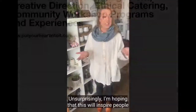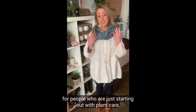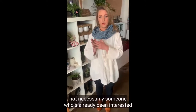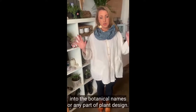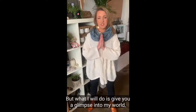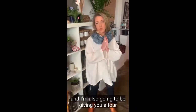Most importantly, I'm hoping that this will inspire people to bring more greenery into their life. I personally think this presentation is suited for people that are just starting out with plant care, not necessarily someone who's already been interested in plants for many years. I'm not going to be going extremely deep into the botanical names or any part of plant design, but what I will do is give you a glimpse into my world, which is filled with a lot of green and plant life on a daily basis.